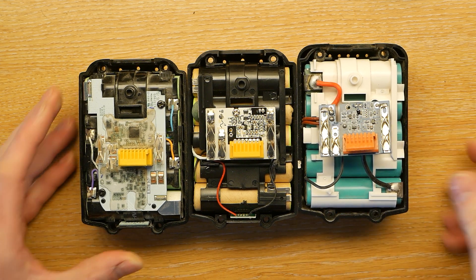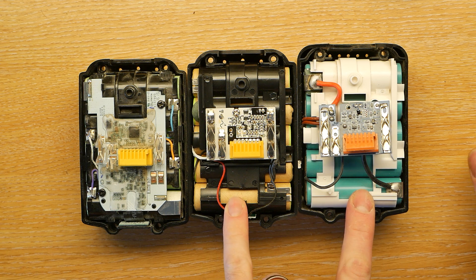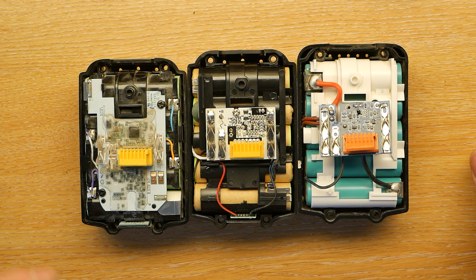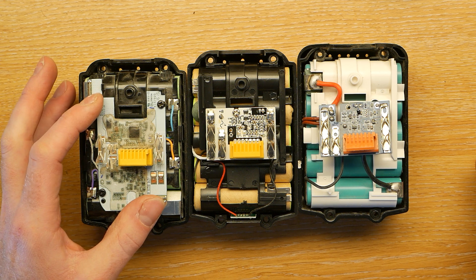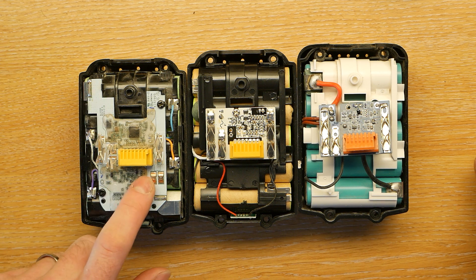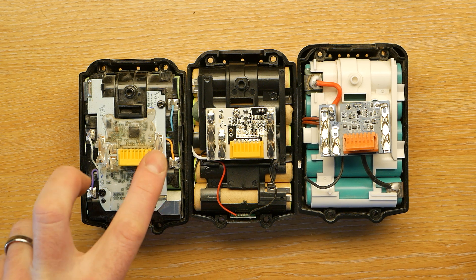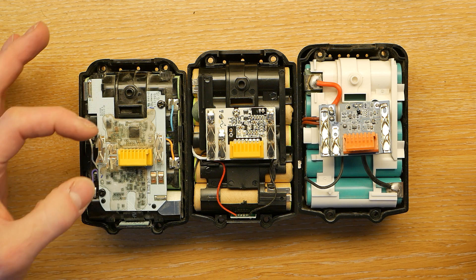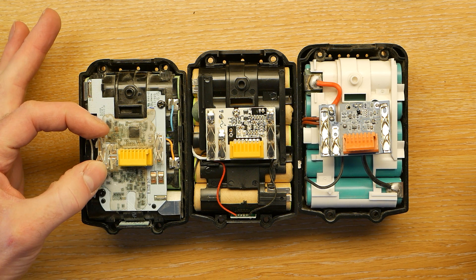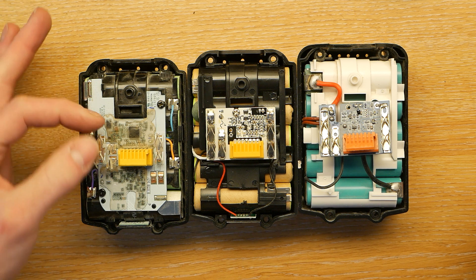So these are the three batteries. We've got the Makita one on the left and these are two clone ones. You can see immediately that the printed circuit board on the Makita one is obviously much bigger and would appear to have a lot more stuff on it. Looking at how the battery is connected to the tool, these two on each of them are obviously the main power for the drill and the contacts are doubled up to get a bit more current transfer.